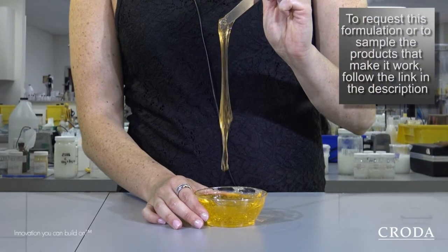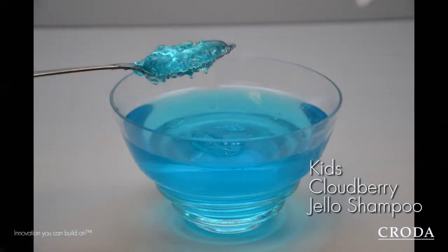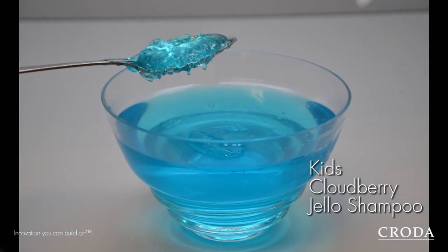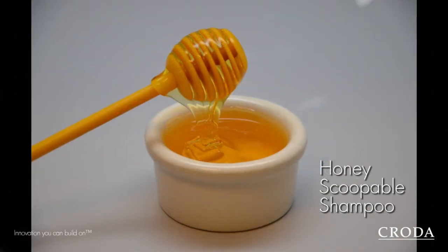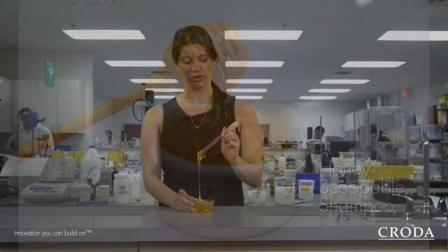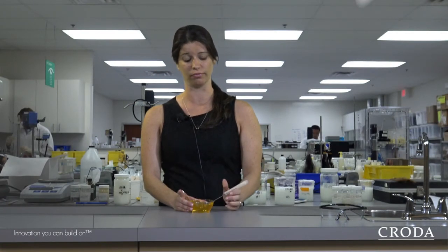We offer another version similar to this shampoo that's really made for kids — we feel it's kind of a fun formulation for kids to play with — but this is geared more towards adults. We think that it has a nice convenience factor for people that are traveling. You don't have to travel with an extra liquid on you, and it's more of a solid gel-like formulation.